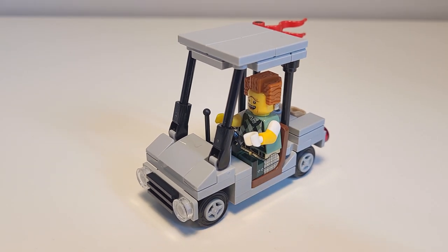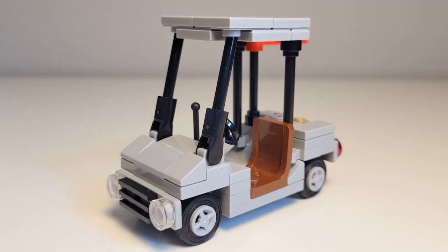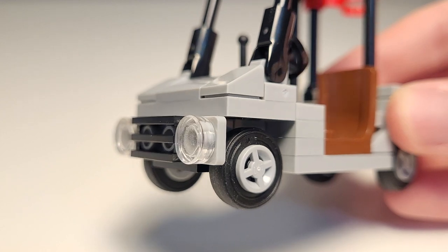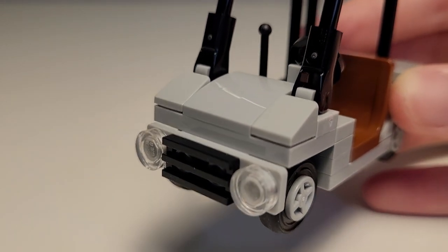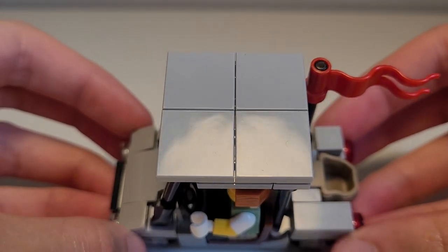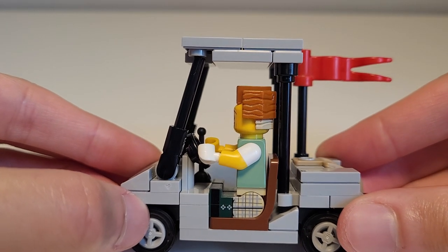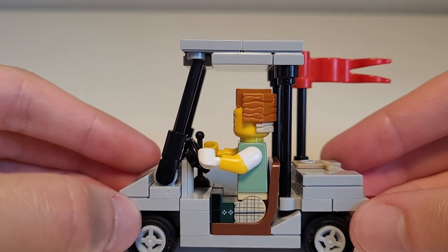This design of the cart is modified from the original on-screen version. Taking a quick closer look at the cart — did I mention it looks adorable? At the front there's a grille panel with two headlights. The bonnet is created with the slope tile and two cheese slopes. The roof is made partly using inverted tiles and is held up via bar elements — two long ones at the back and two smaller ones that are at an angle and slot into the exposed studs.